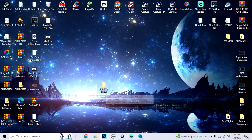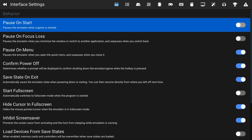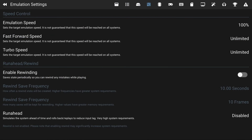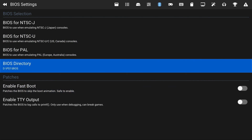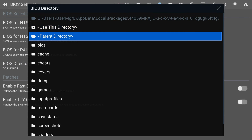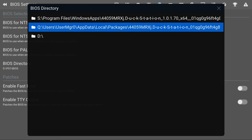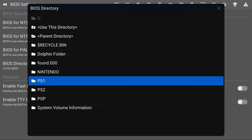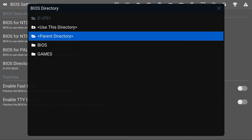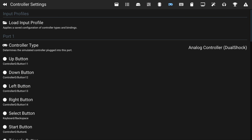Once we get back to the Xbox, go down to Settings, press the right bumper four times — one, two, three, four — and you should get to the BIOS Settings tab. Go down to BIOS Directory, click on Parent Directory a couple of times and you should see all the drives. I plugged mine into the front of the Xbox so that should be the D drive. Click D Drive, go to your PlayStation 1 folder, look for your BIOS folder, and then click Use This Directory. You've just set up your BIOS directory.